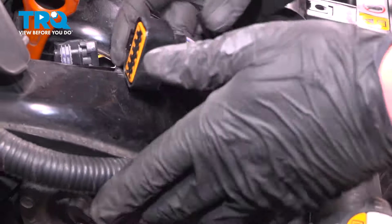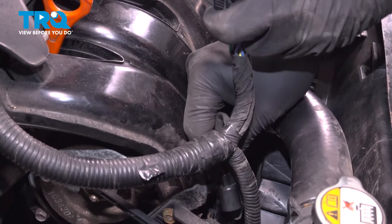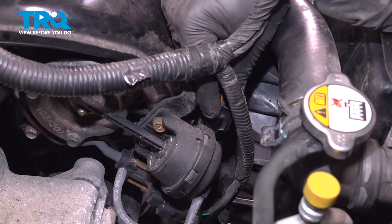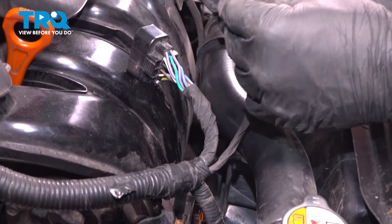Grab the connectors from up top and go through and connect them. Push until you hear a click. If you don't hear a click, give it a pull to make sure it's locked on.